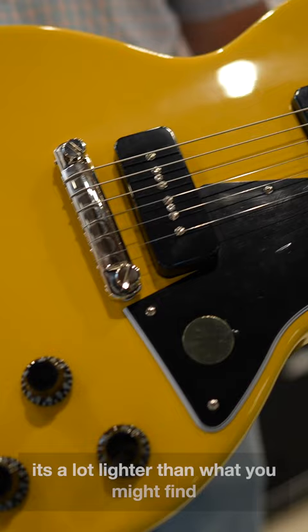Here we have a Gibson Les Paul Special. This is a really nice guitar for a number of different reasons. One, it's a lot lighter than what you might find with your typical Les Paul standard. So if you're looking for something a little bit lighter, that's cool.